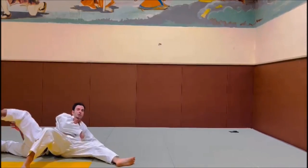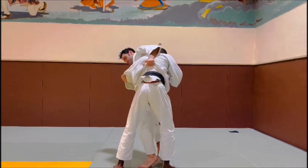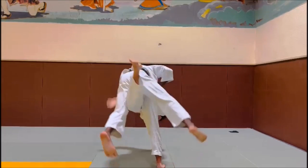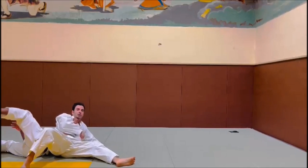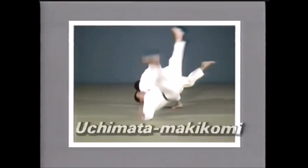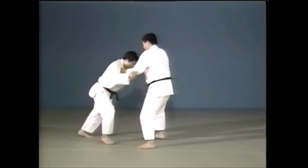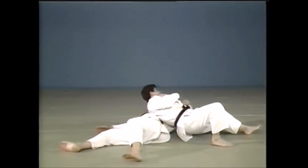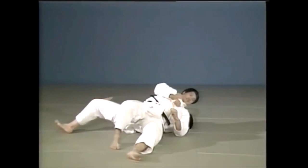Any variation of kesagatame — Ushiro, Hon, Kuzure — after makikomi is a great start for you to engage in newaza, and at the same time you'll have that deer-in-headlights moment. So if you are someone trying O Sotogari in BJJ and you often drill it, try adding a makikomi finish in case you experience a lot of resistance — someone dropping their weight, someone putting their opposite leg in to defend, turning towards you — just let go of the lapel, wrap it around, and try to go to the ground from there.